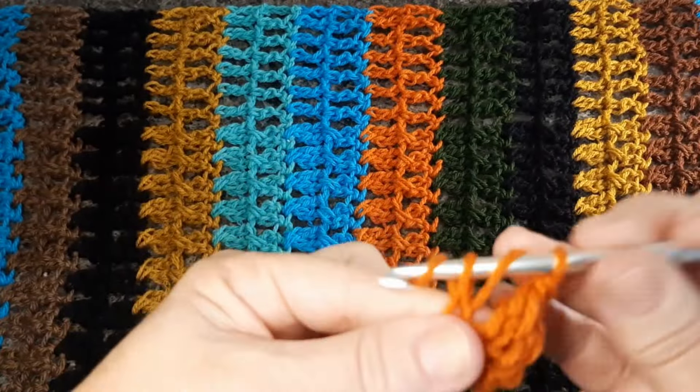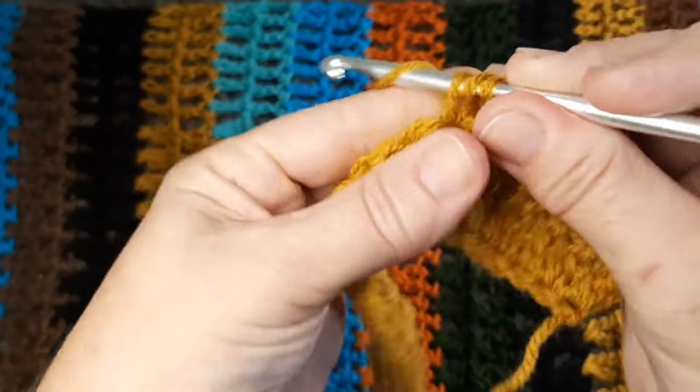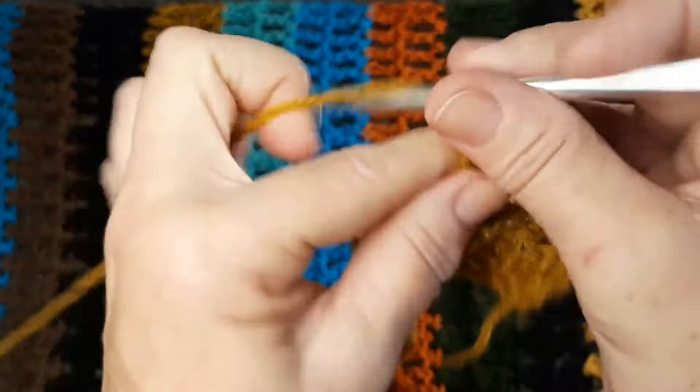Eu cheguei aqui na última correntinha, vou virar o trabalho. Vou subir quatro correntes, vou pular o primeiro ponto, vou trabalhar o segundo aqui e vou fazer o ponto alto alongado. Faço uma correntinha, pulo o primeiro ponto e trabalho o segundo e faço o ponto alto alongado, solto uma laçada aqui por vez. Faço uma correntinha, pulo um ponto e faço o ponto alto alongado aqui no próximo. E vou fazendo assim — uma correntinha, pulo um ponto e venho pro próximo e faço o ponto alto alongado.